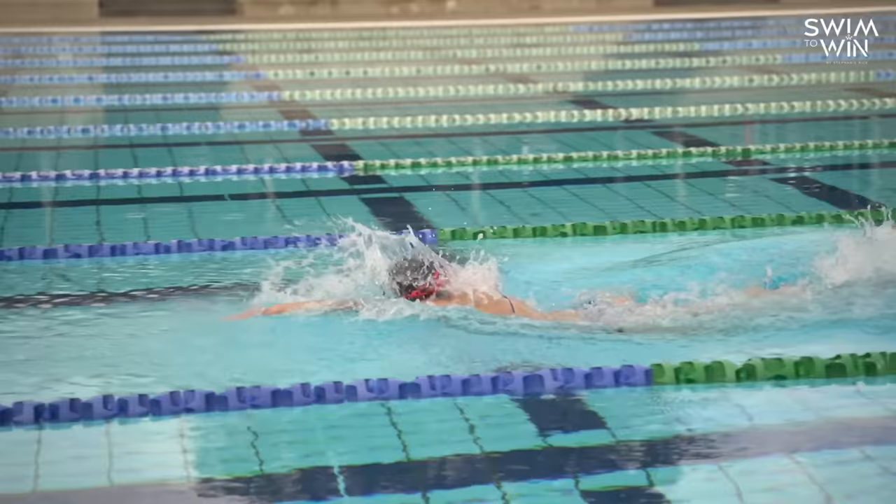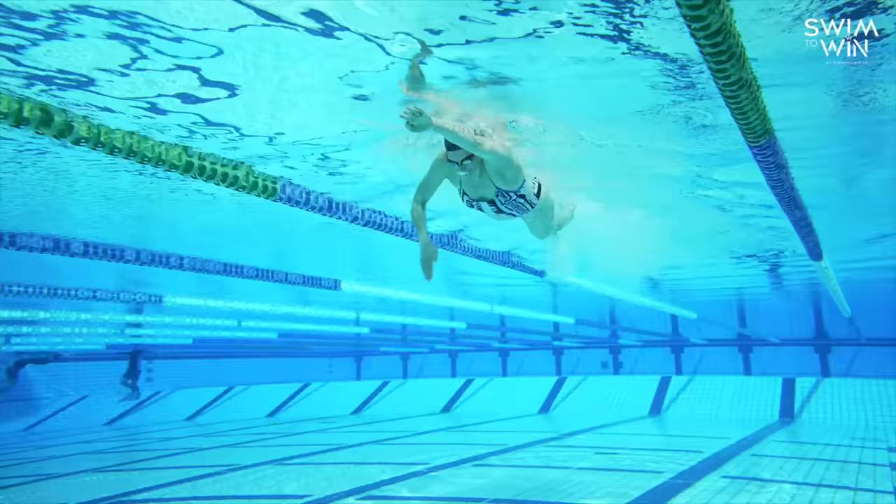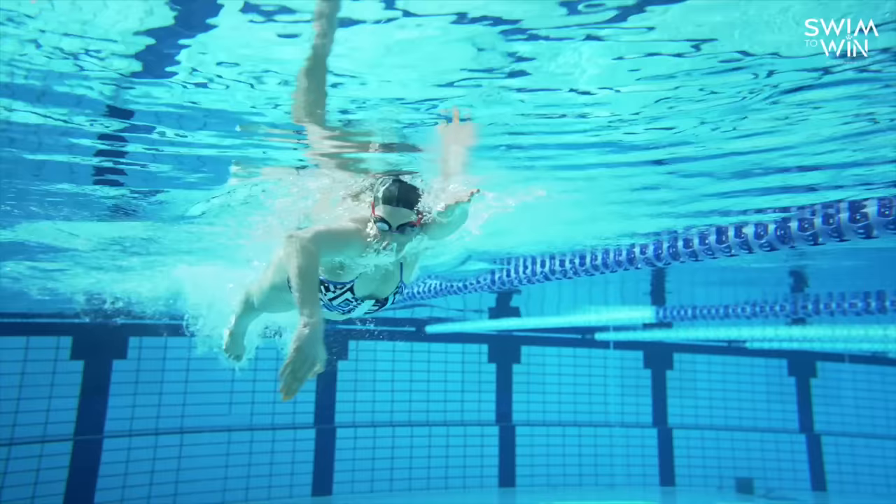As our arm comes down through the catch, we don't want to get too wide from our body. If our arm goes out too far away from our body, it's going to have the opposite impact on our hip. What we want to do is try and keep our arms and legs — everything — in a really tight position so that we're swimming just straightforward. We don't want to do any side-to-side movement.